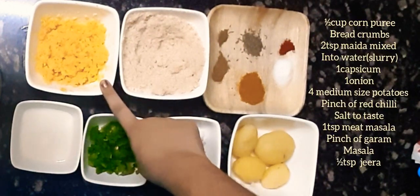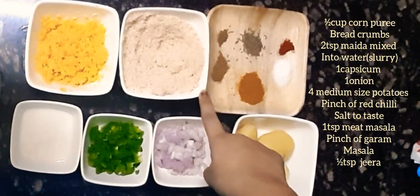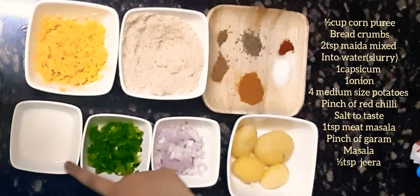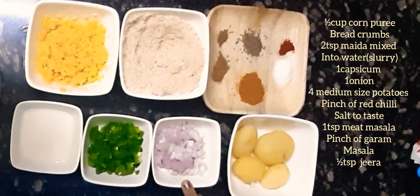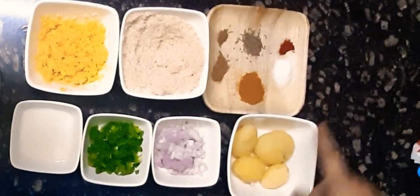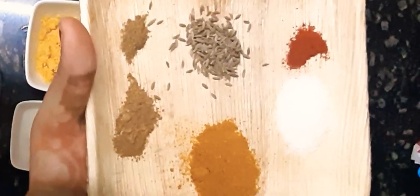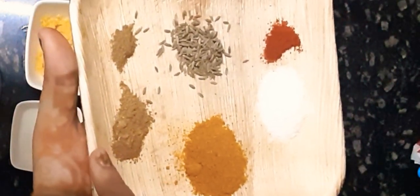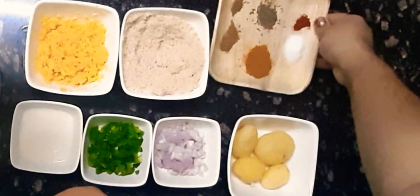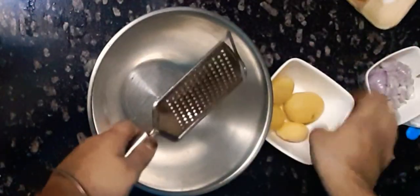These are the ingredients we need for making our corn fingers: half a cup of corn puree — I have pureed the corns in the grinder jar — three to four slices of bread grated into a fine powder, slurry made with two teaspoons of maida in water, one capsicum, one onion, and four small potatoes. For spices: a pinch of red chili, salt to taste, one teaspoon meat masala, one teaspoon chaat masala, a pinch of garam masala, and some jeera.